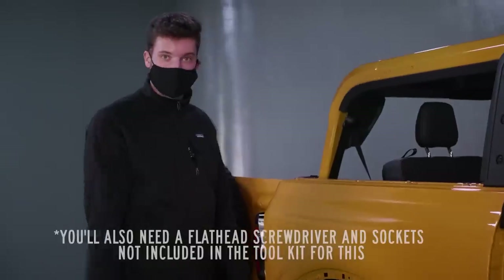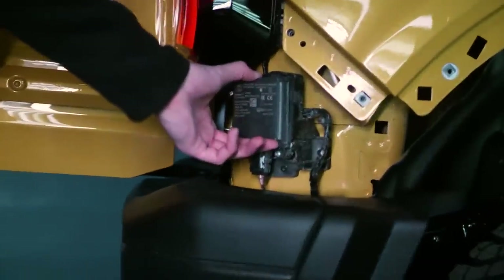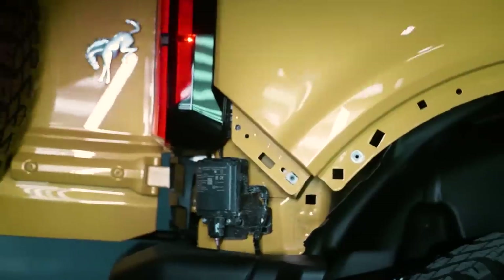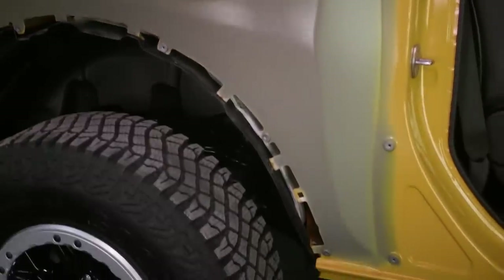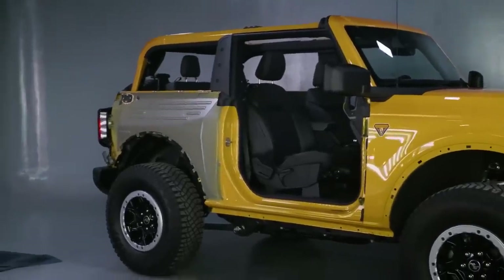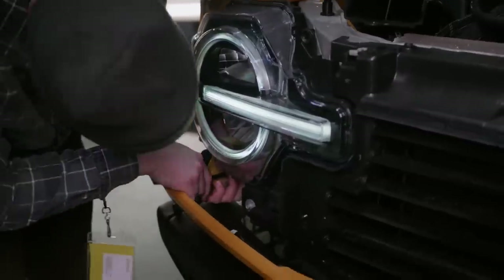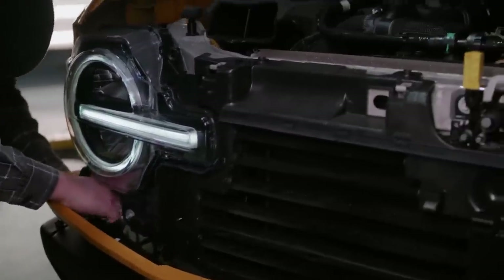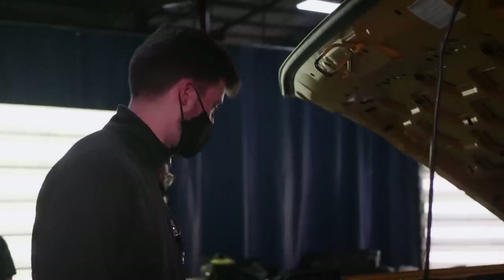Another thing you can do with the Bronco is take off the front fender and the quarter panel. There are just some bolts on the back — the tools are included in the tool kit — and you unscrew all those bolts to take it off. We have the majority of the bolts off; we need to take off this blind spot monitor and access the last two bolts behind it to remove the fender. To take off the front fender we also have to open the hood and remove the grille, which has four bolts on it.